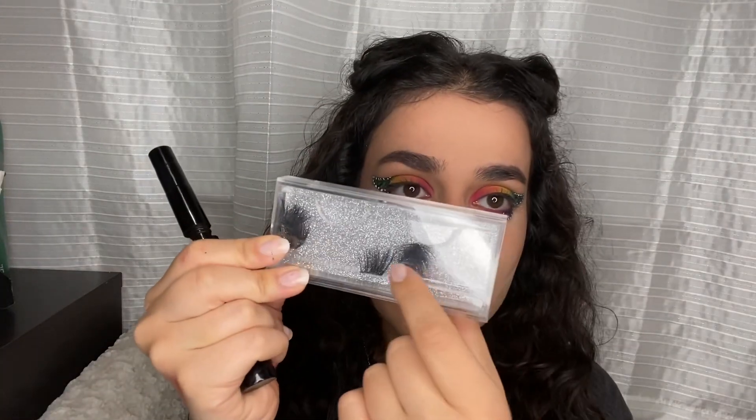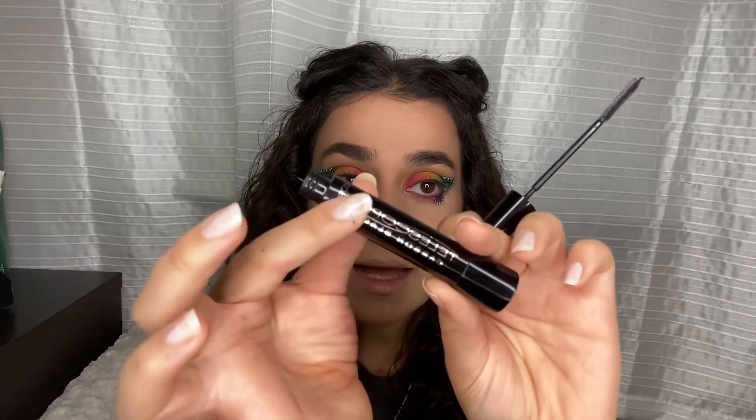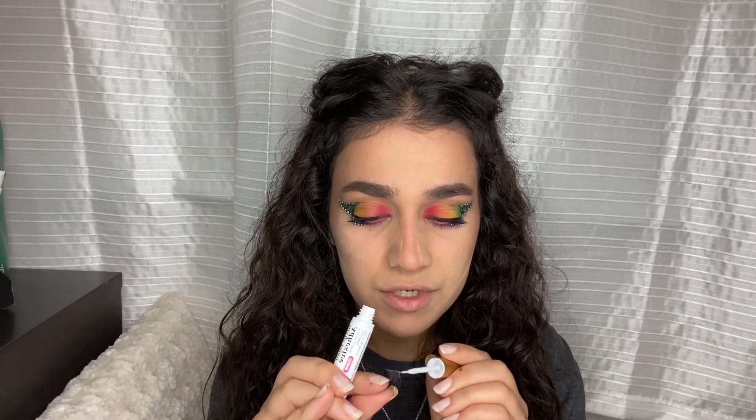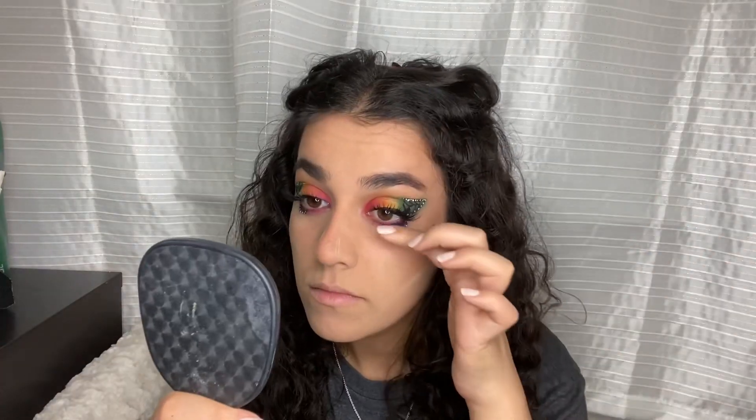My eyebrows are done and my base is done — just baking. Now for lashes. I don't remember the brand but I cut them and put a piece on the ends. First, the L'Oréal Carbon Black Telescopic mascara — put a lot of mascara first. Then the Kiss Strip Lash Adhesive. I'll apply it with my fingers. Not a huge difference but in person the effect is definitely there.